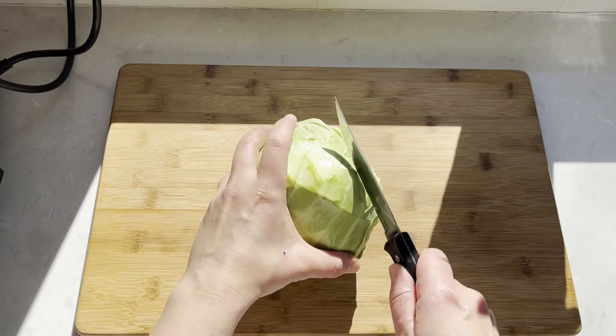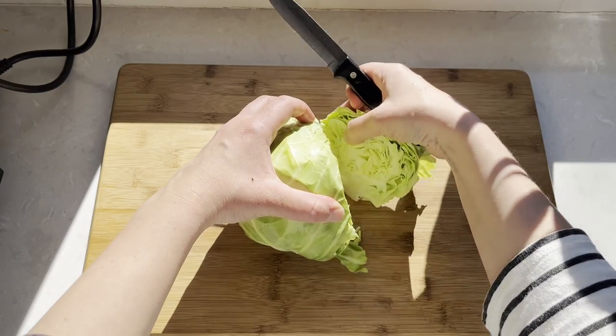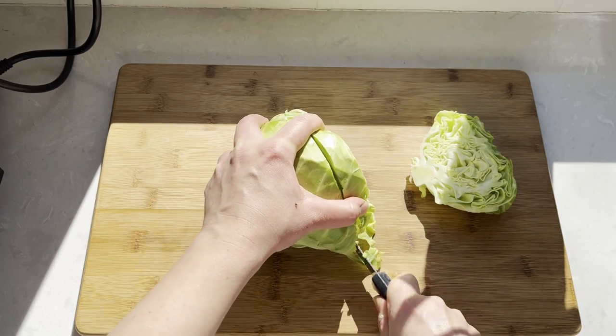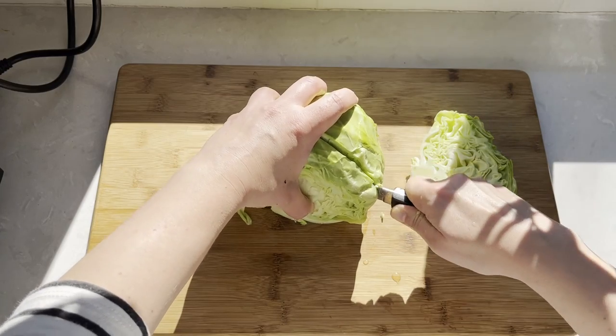Making the steaks is super easy. We start with a washed cabbage. We're gonna cut it into rounds, trying to carefully keep the edges together, and try to make the rounds of equal thickness so they will bake evenly.